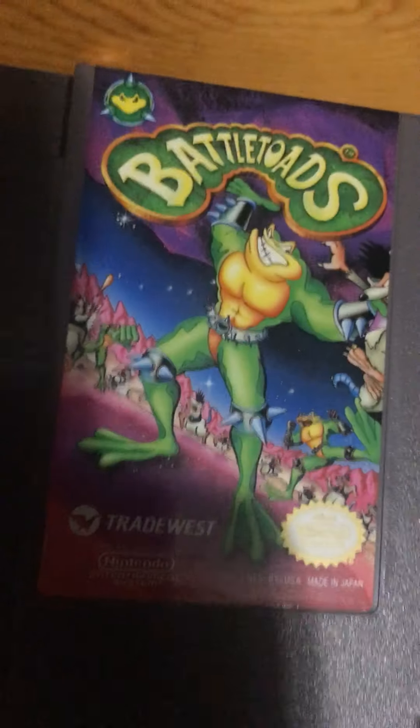This is a problem with Battle Arena Toshinden — it looks like it was just drawn by a lazy college team.